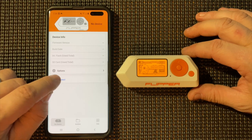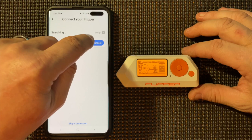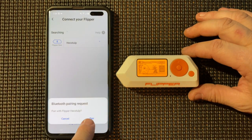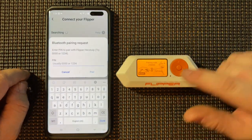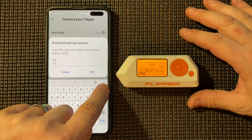Now over here in the app we'll just click Connect, then click Connect there, then we'll pair it. There it is, so we'll put in the pairing code.